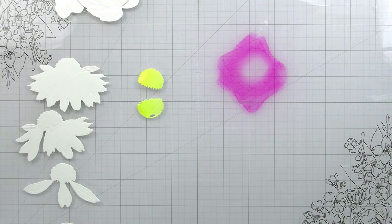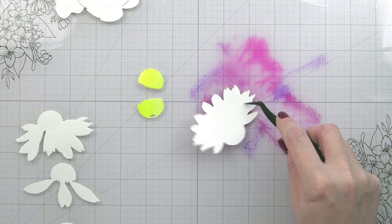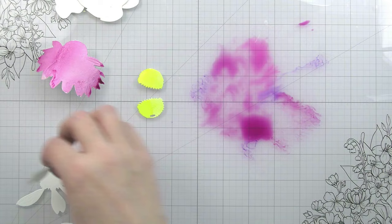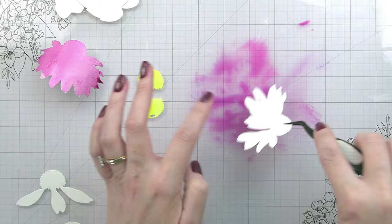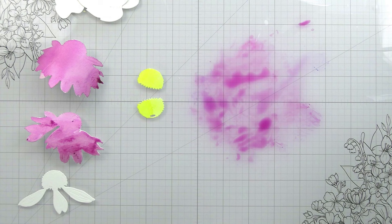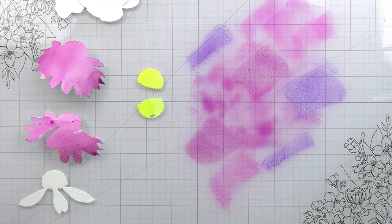For the most part that second layer of the center you really can't see much of, but that's not true for the petals - you can see all of them. I originally put down too much water which saturated the paper but didn't give me a lot of texture, which was the whole reason I was doing this. So you'll see me going back through and doing it twice just to get that texture I'm looking for. With a lot of water you get a smoother, more even color - I definitely wanted it to be more textured.